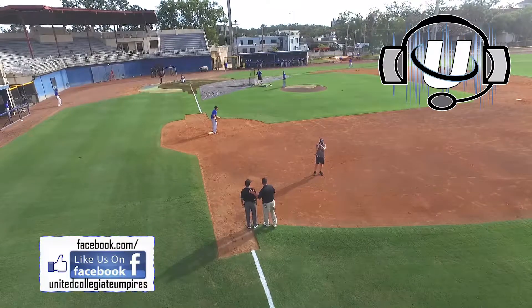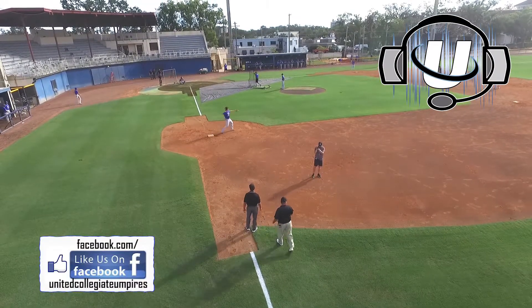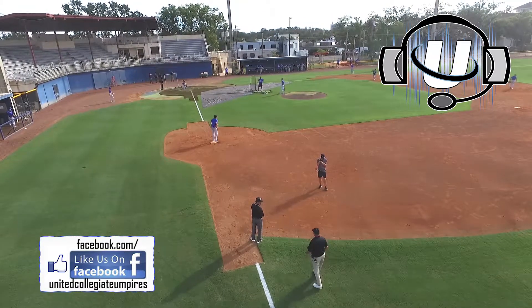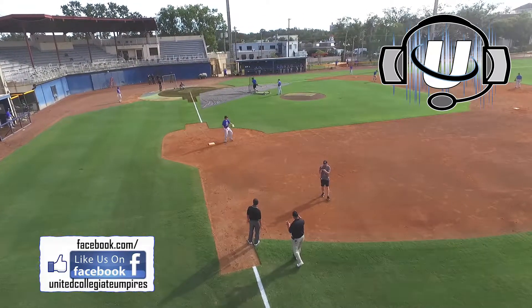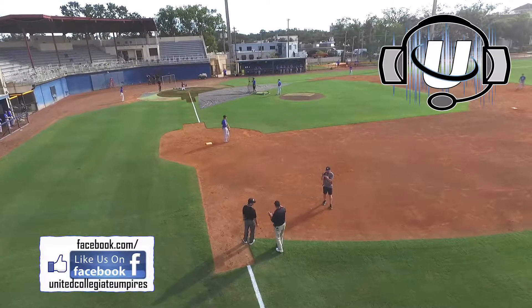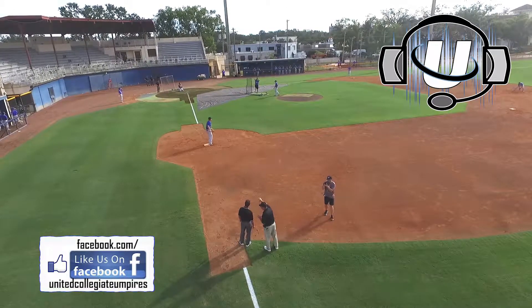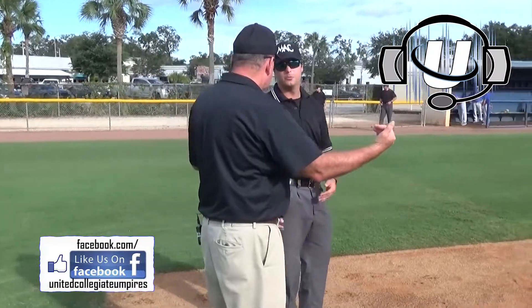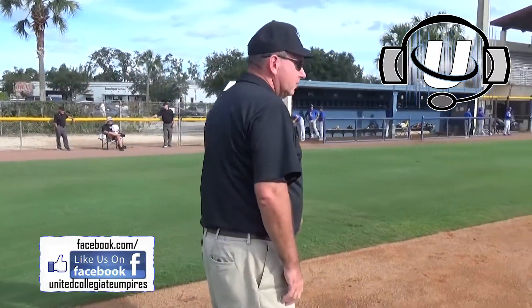Good, that's some fun. Okay, what I've been wanting to drive home is that when you've got nobody on, you're going to position yourself according to that first baseman. You want to be able to see that line drive that he catches down on his shoe tops — not being too far back.